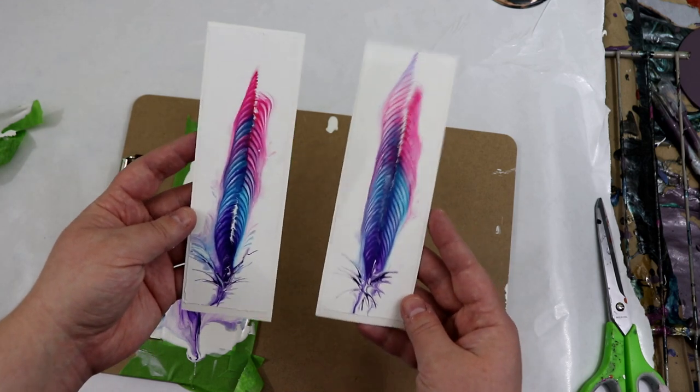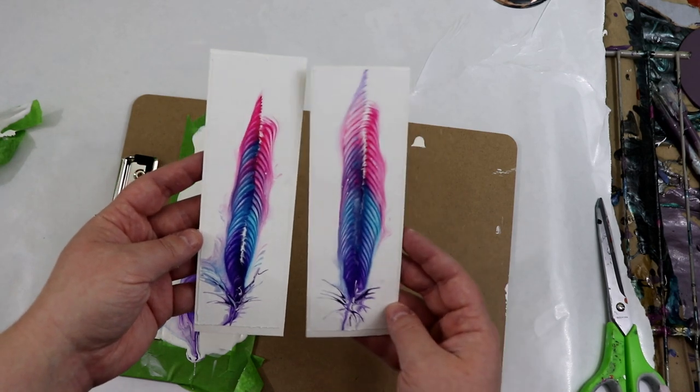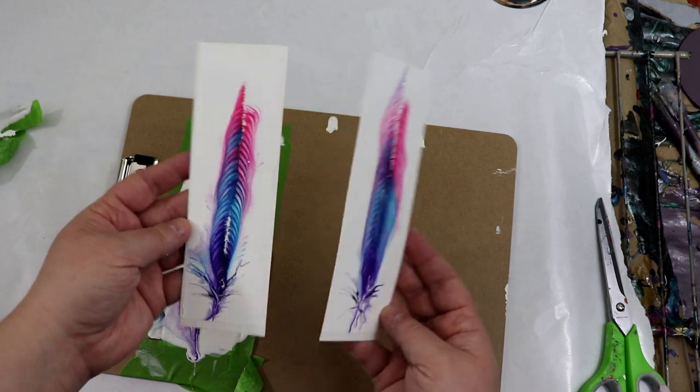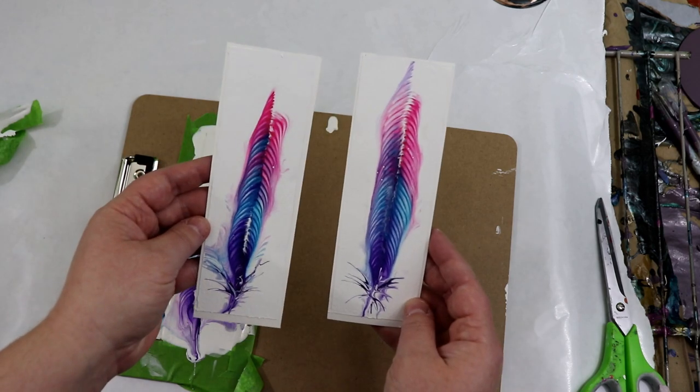I have some other bookmark ideas — I want to do some flowers with the string pull and we'll see how that goes. But so far these turned out really nice, so thank you guys for watching.